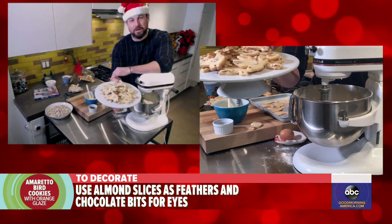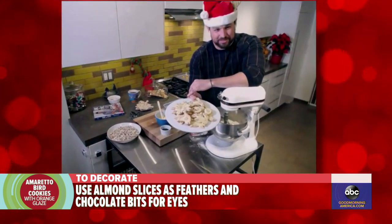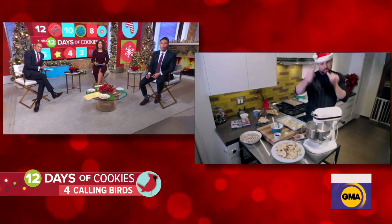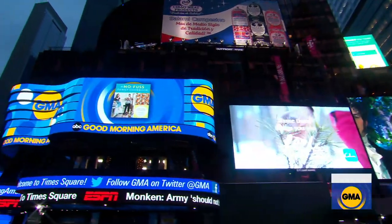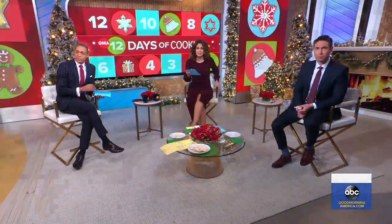Ryan, these really are delicious. Thank you so much — happy holidays to you. Everybody, you can get this amazing cookie recipe on our website, goodmorningamerica.com. And you can pre-order Ryan's upcoming book, The No Fuss Family Cookbook, which is out next year. Tomorrow, cookie number eight — because we're not done yet.